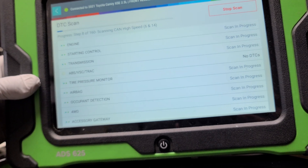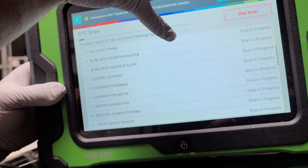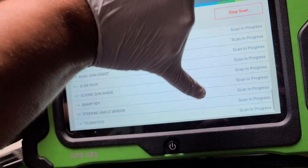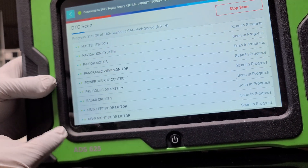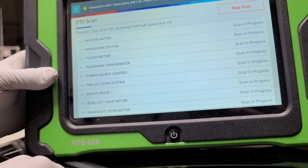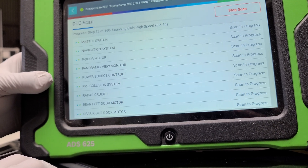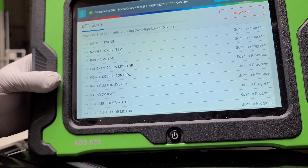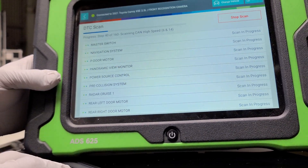I like how it reads all the systems — blind spot and everything. The only code that came up on this vehicle was in the navigation system, which is interesting since this is a 2021 vehicle made in February. We'll give it some time. Once it loads up, you save the report and send it to your insurance or body shop.